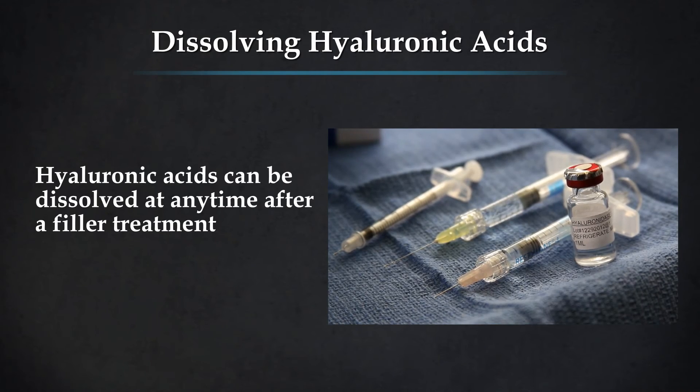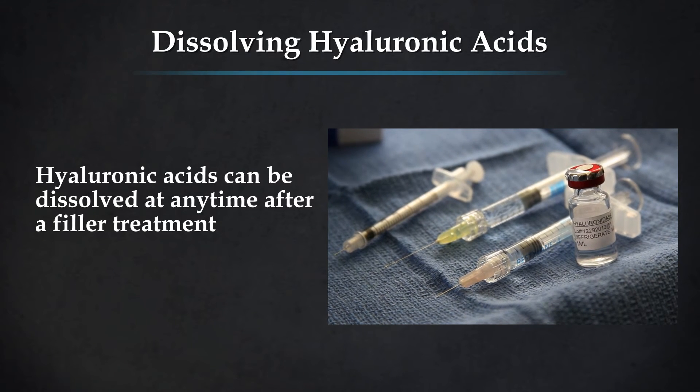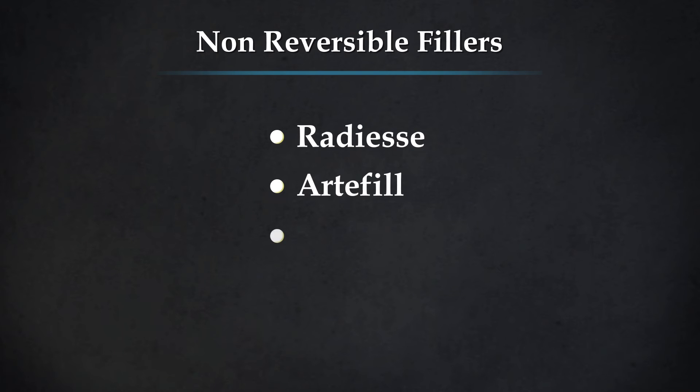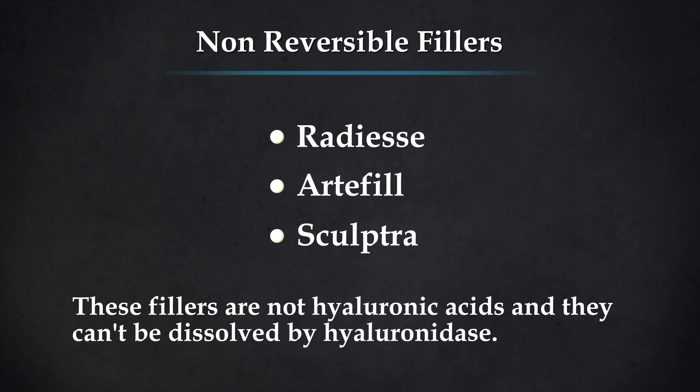Hyaluronic acids can be dissolved at any time — be it two weeks after the filler has been placed or two years after the filler has been placed. There are some fillers, Radiesse, Artefil, Sculptra — these are not hyaluronic acid fillers and they can't be dissolved. So there's no way to reverse those fillers.